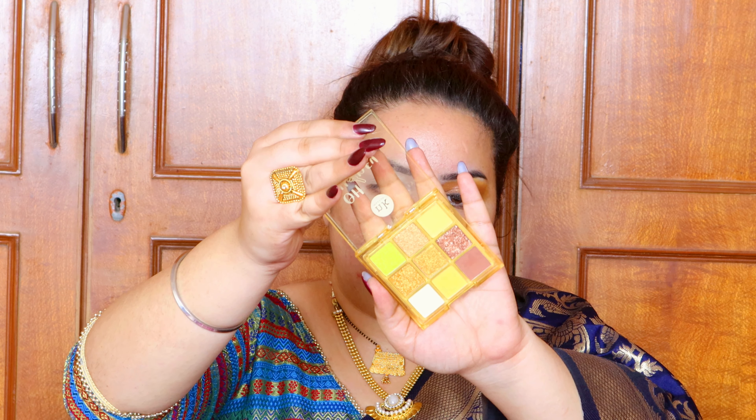Now starting with the concealer — I'm using the Magic Star Concealer in shade C6 — and I'm priming my eyes with it. I really like how colors pop on top of this. I'm using the Nikake eyeshadow palette in shade 'Oh Honey,' which has beautiful yellow and brown shades. With a fluffy blending brush, I'm picking up the brown shade and placing it on my crease — not too high, not too close to my eyebrows. Just blending around the crease.